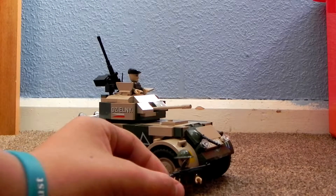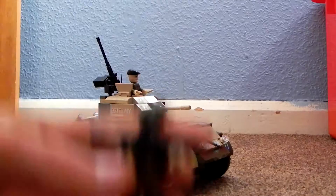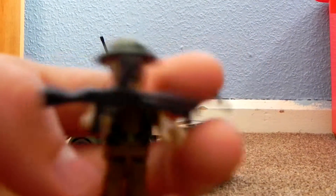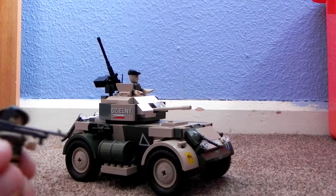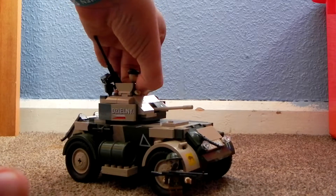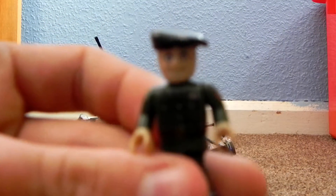You've got two little figures — a Polish soldier and also, in the top here, a Polish commander.